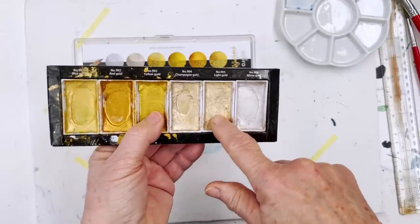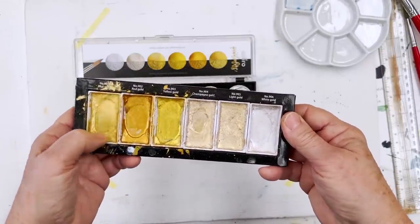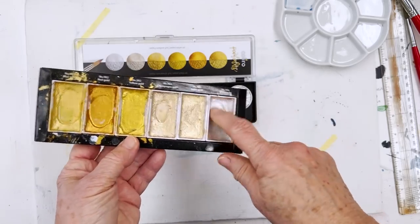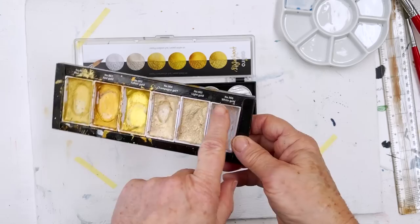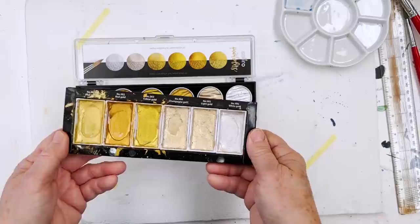I never used this colour very much, didn't seem to have much use. But these are getting very worn out, and especially this one, which is my favourite. And this one's almost gone — that's the silver, but it's not silver, it's white gold, and it never really gave a very intense silver.